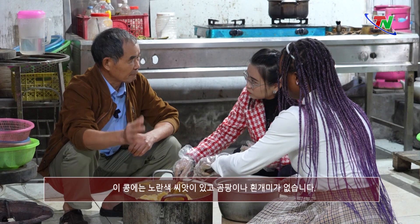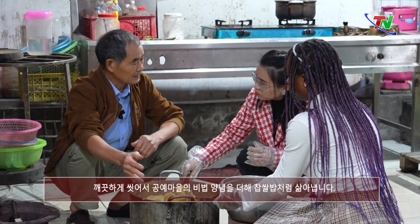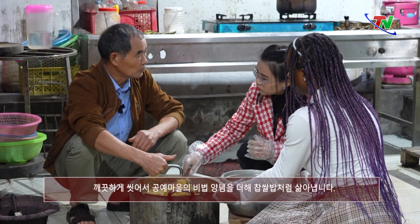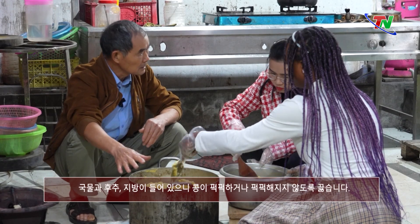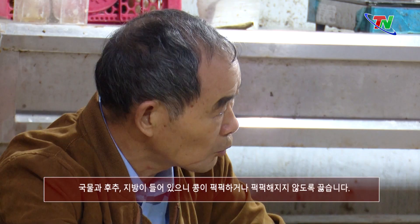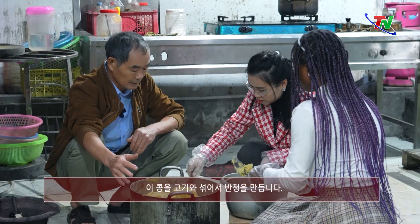Đỗ này hạt vàng, không mốc mọt. Chúng ta đem đi vo sạch, xong đem đi lào như lào xôi. Đồng thời cho gia vị bí quyết của làng nghề — tức là có súp, có hạt tiêu, có mỡ. Và chúng ta lào đến khi nó vừa, không khô, không nhão, để chúng ta ra nắm vào cùng với thịt.